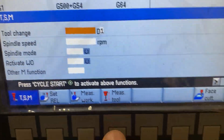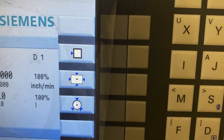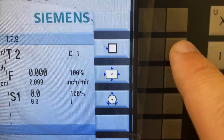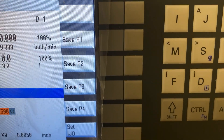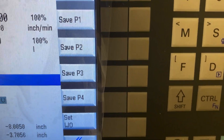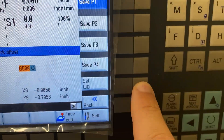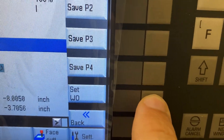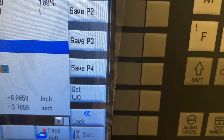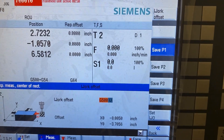The last thing that may have been unclear was setting the work offset — measuring the work. I click on 'measure work' and have different options: a single surface, the center of a block, or the center of a circle — I chose center of block. The control tells me where to move and in what direction. When I'm happy with that side, I save P1, repeat the process for P2, P3, P4. When done, I click 'set WO' — that's work offset, not W-zero — and it updates that particular work offset based on the inputs I entered.